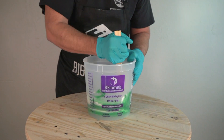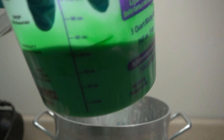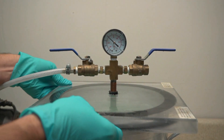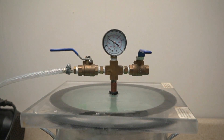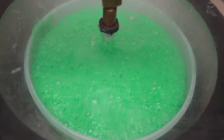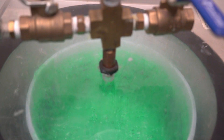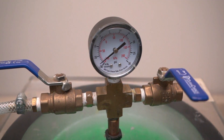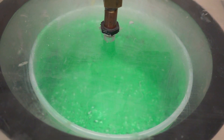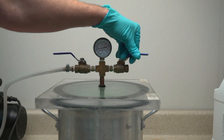Because I'm molding a pattern with incredibly fine detail, I don't want to risk even small micro bubbles on the surface that might mess up that pattern. So I'm going to subject that mixed silicone to a vacuum of 29 inches of mercury. What I'm watching for is once it hits full vacuum, the silicone expands and then collapses. Once it gives up all those air bubbles, it is ready to take out of the chamber and pour over our properly prepared record pattern.